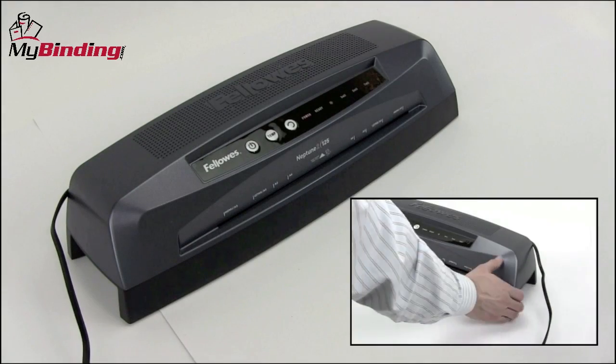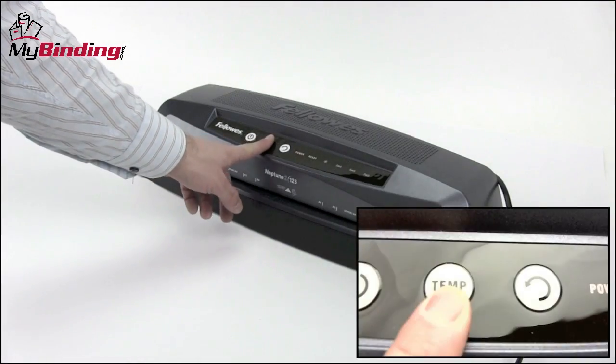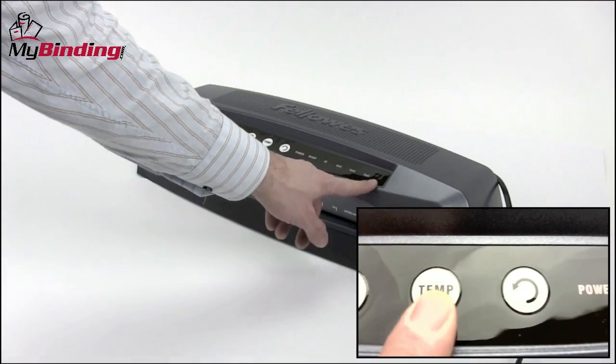Turn the machine on with a button on the right hand side. Make your selection in terms of temperature and size and thickness of pouch and you're ready to go.